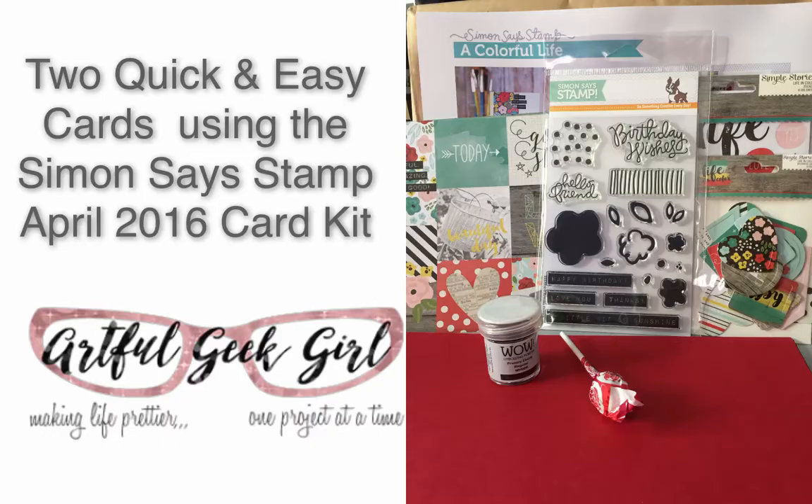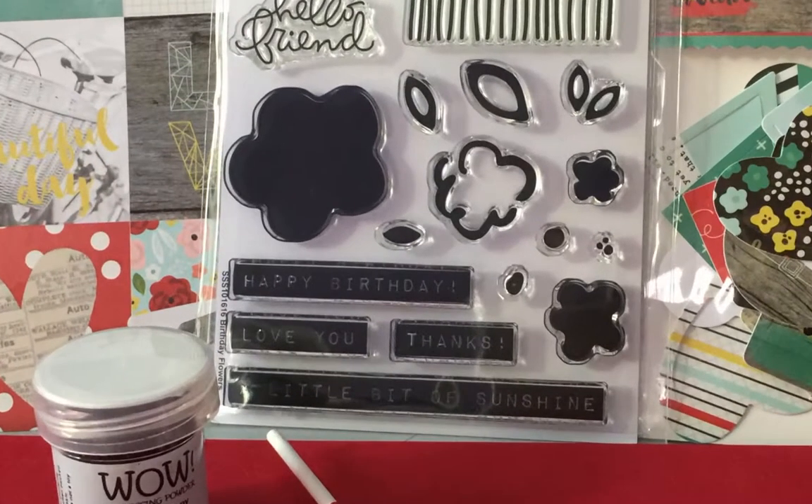This is Tina Rae Hilton and this is two quick and easy cards using the Simon Says Stamp April 2016 card kit.